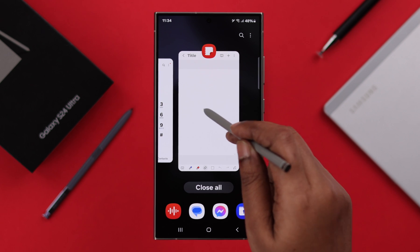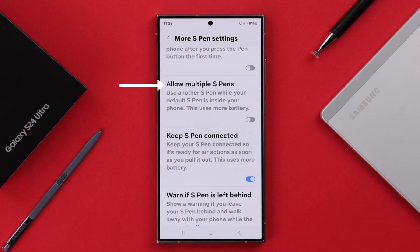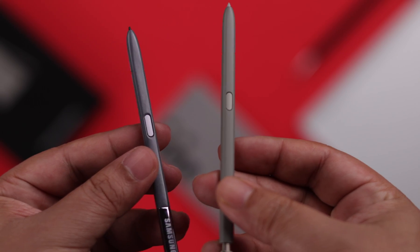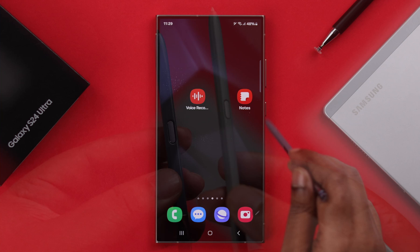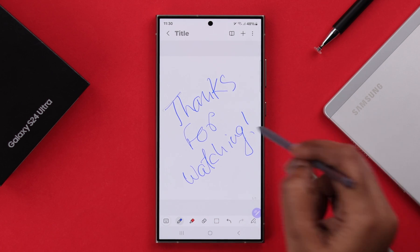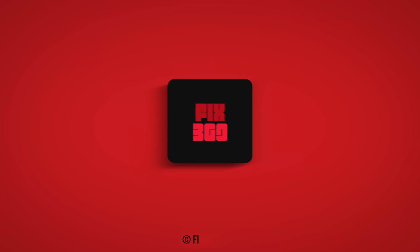If your S Pen is still not working, from this setting tap on Allow Multiple S Pens. If another S Pen is available to you, try it with this phone to check if the original S Pen has any hardware issue. Hopefully there is no hardware issue and the problem is solved by now.